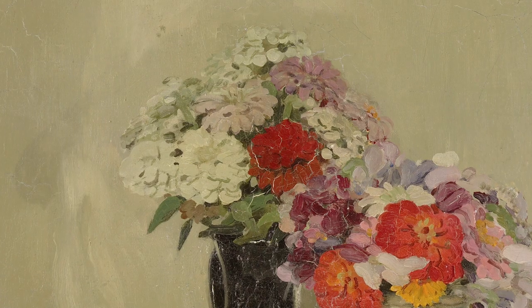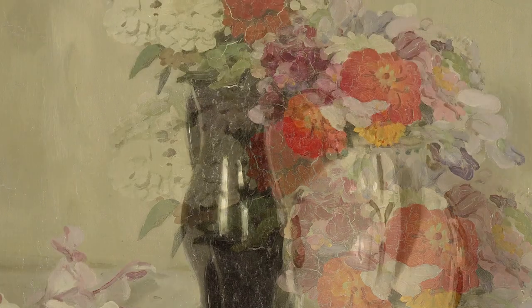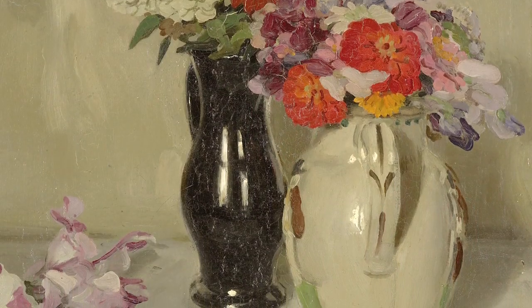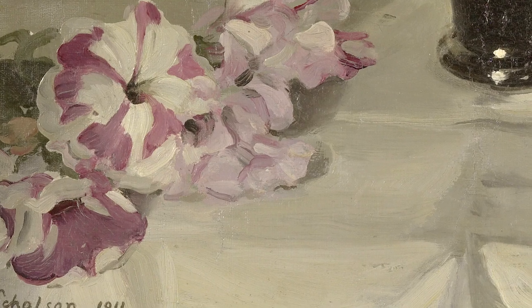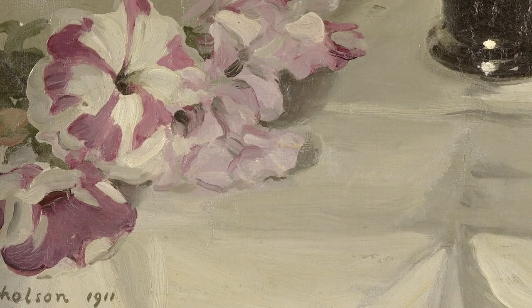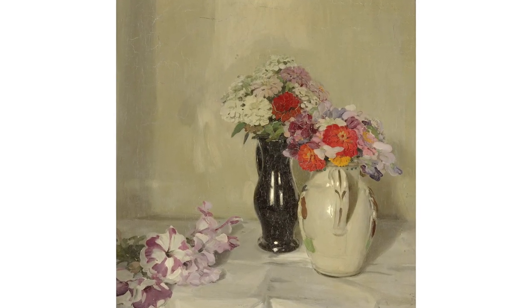Look at the way that it is white on white on white. This is an off-white glazed Chinese vase, the one on the right, on a white linen tablecloth against a white wall. He's used the paint texturally and tonally to give you the sense of each discrete object, and yet the sort of harmony or symphony of whites plays off each other so well. But in technical terms, doing the white and white and white is pretty damn good.